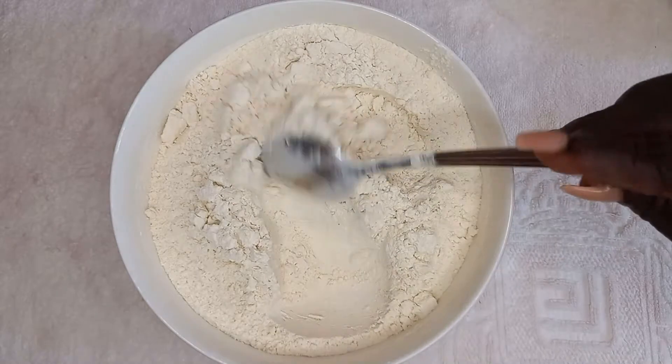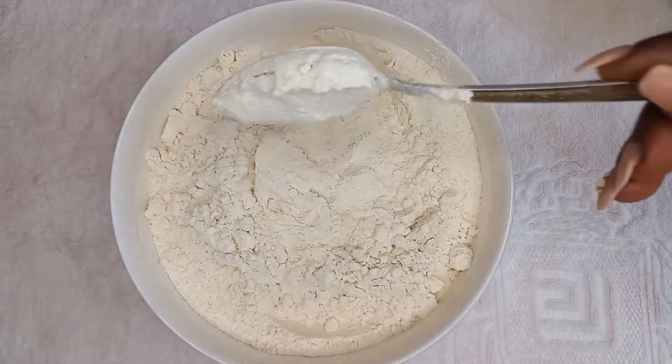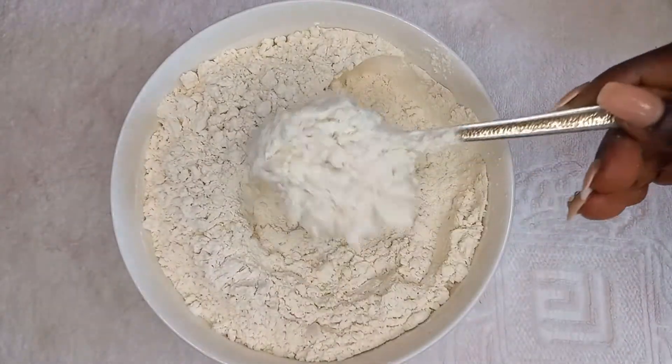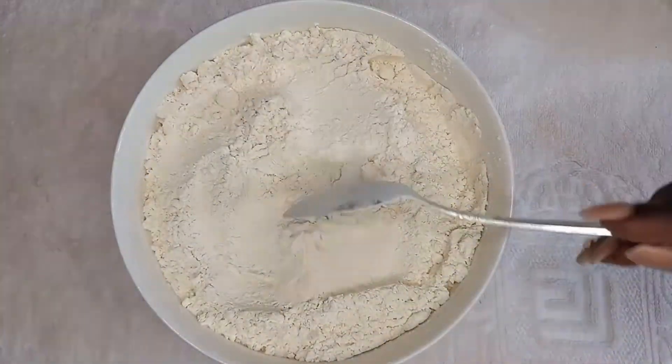I am going to teach you the simplest method to prepare your kokonte, or face the wall. So this is one and a half cup of cassava flour, or the kokonte flour. I have neatly sieved it and you can see how smooth and fluffy it is.